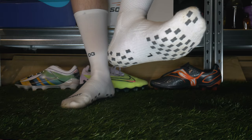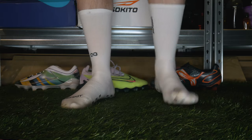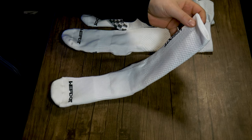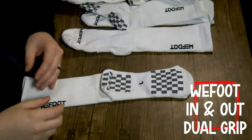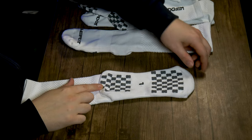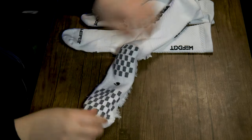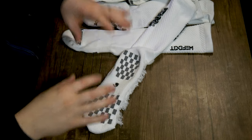We've got four different socks and they all have similarities, so we're going to go through the similarities first — what they all have in common — and then break them down and tell you the differences and my personal favorites. These are all called the WeFoot in and out grip socks. The obvious reason for that is because they have grips on the outside, and if we spin them inside out they also have grips on the inside. The grips across all of the socks are the same, with a small exception.